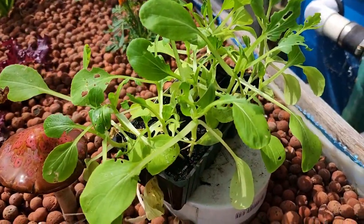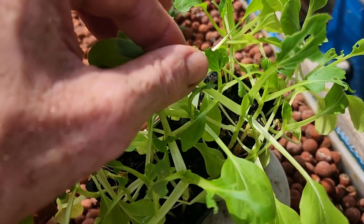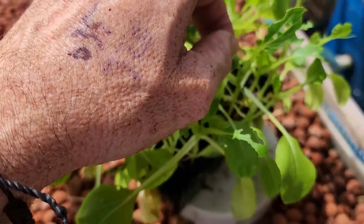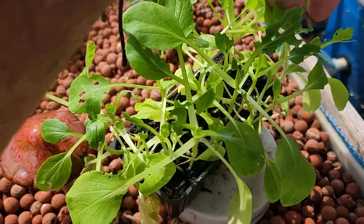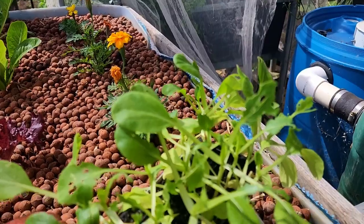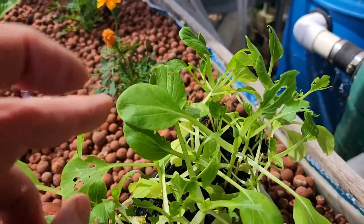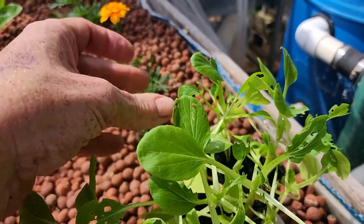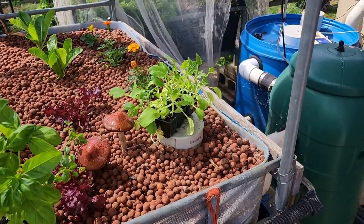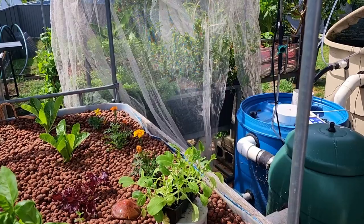These poor bok choy are the ones I showed you last week that still haven't been planted out. You might be able to make out a little caterpillar on there. These guys are salvageable and I will be putting them in the bed I just cleaned out over there. That's not happening now because it's going to be a very warm day — I might do it in the afternoon if we get home in time. Bianca's got a friend's party so we're off there today.